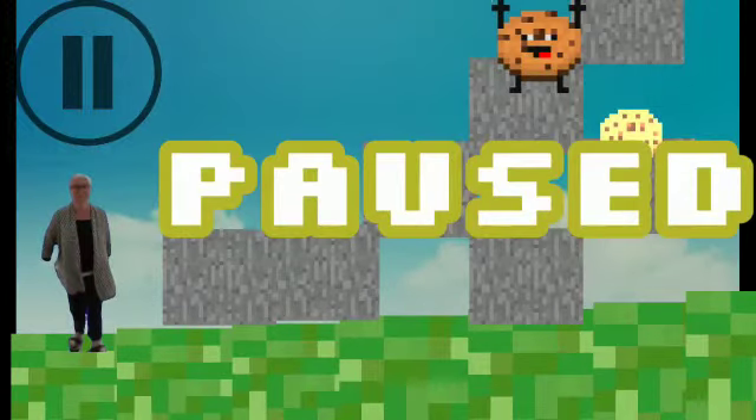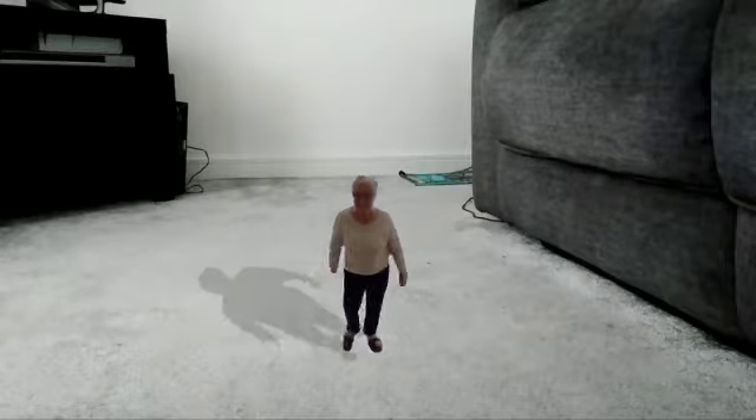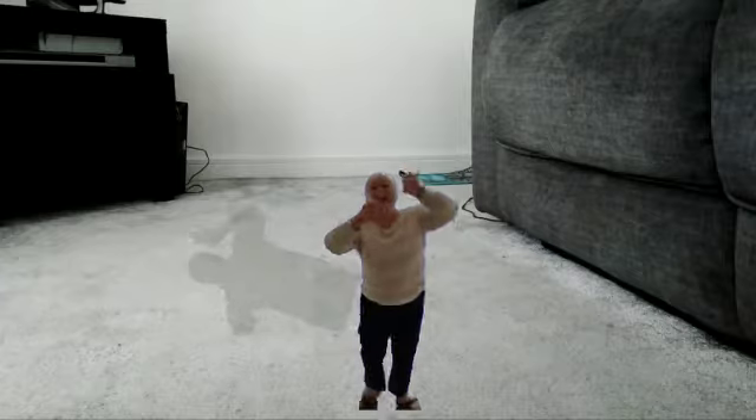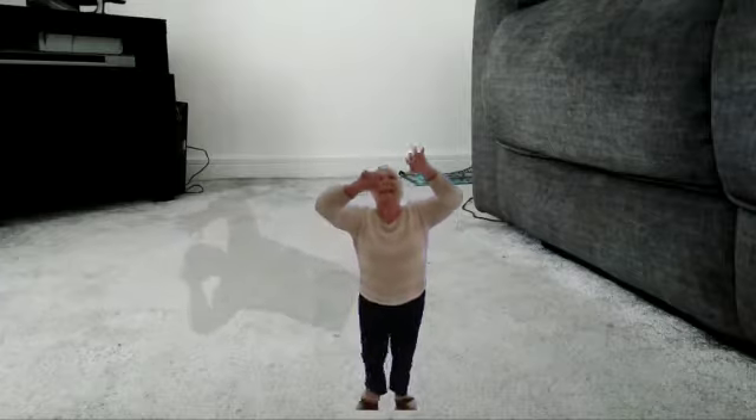Grandson, you have been on your PlayStation all day. Come down right now. It's been hours and he still hasn't come down. I'm going to play a trick on him.